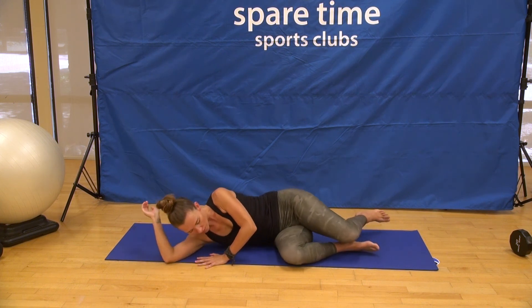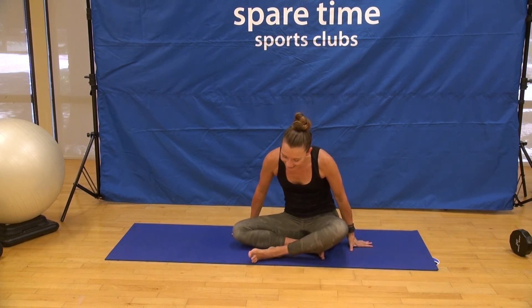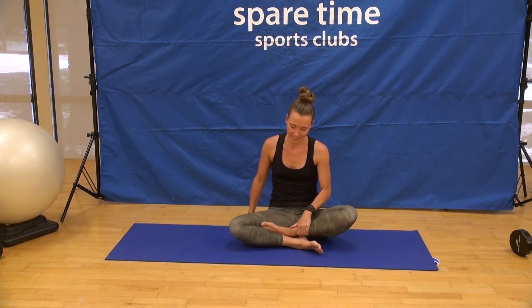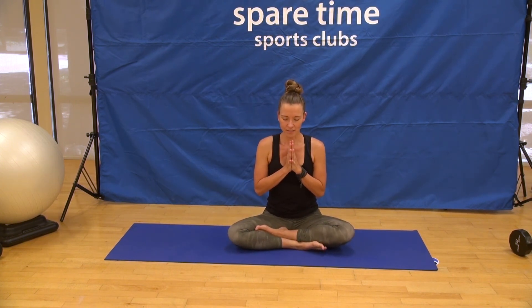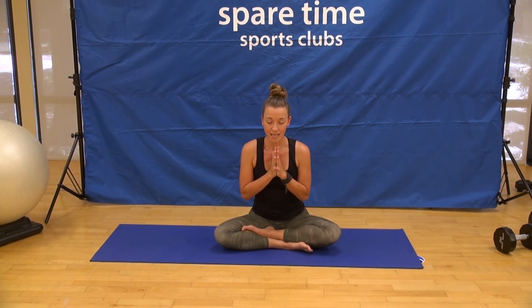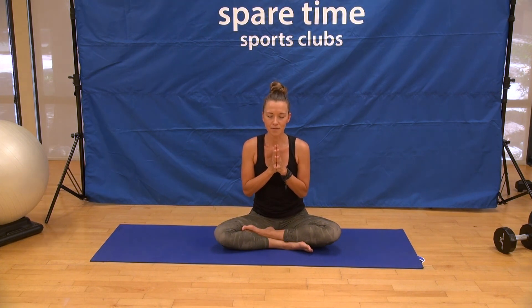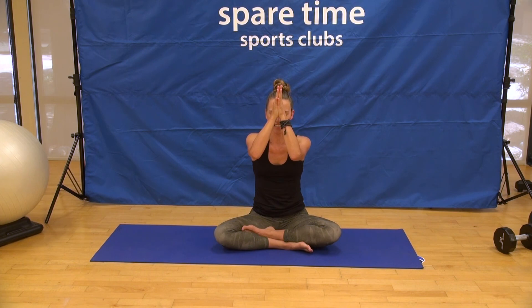Use the strength of your arms to press yourself up to a seat, ending full circle the way we began — Sukhasana, easy seated pose. Bringing your hands to your heart center, returning to your personal intention for your practice, and recommitting to that intention through the rest of the day, the rest of the week. Know that by doing so, you are returning to your practice. Thank you all so much for joining — the light in me honors the same light inside of you. Namaste.